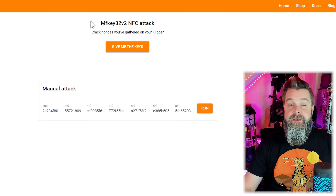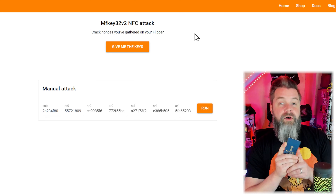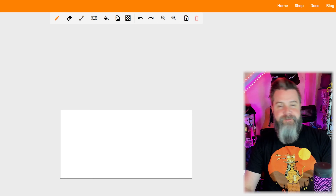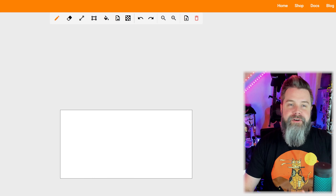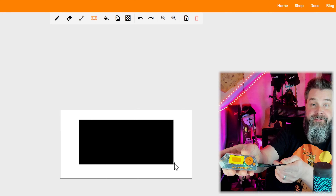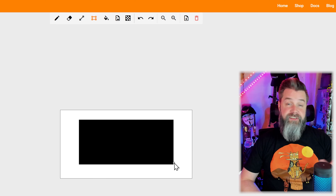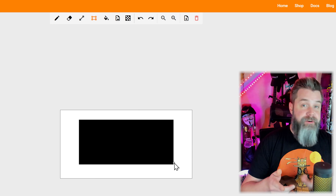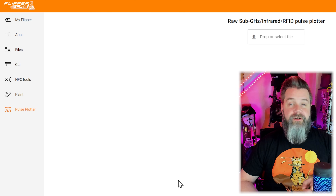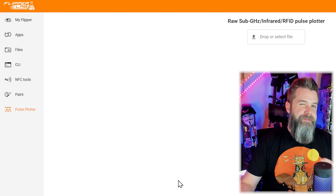In NFC tools, we have MFKey32V2 NFC attack. If you scan a hotel key, you can scan all the sectors but might not be able to use it - MFKey32 is a way of deciphering those keys so the Flipper Zero can emulate the card. There's also Paint - a little bit not useful unless you're doing animations, but pretty fun. You can draw on the Flipper's screen. When I was making animations, I used it to put single frames on the screen to see how the Flipper interpreted them. Pulse Plotter is used to reverse engineer raw signals gathered by the Flipper Zero - that's a bit beyond scope for a first-day video.